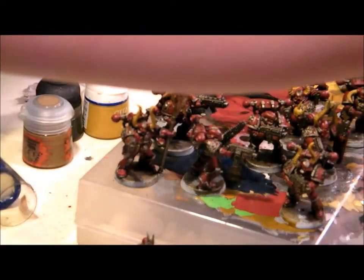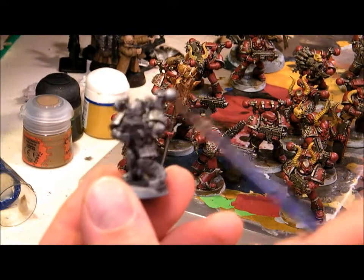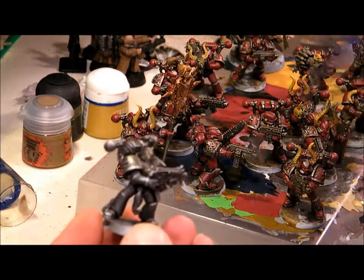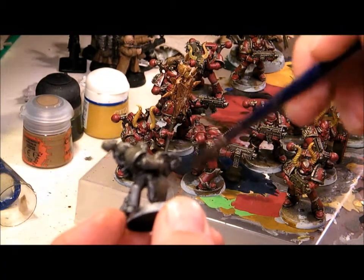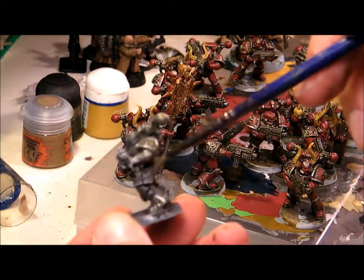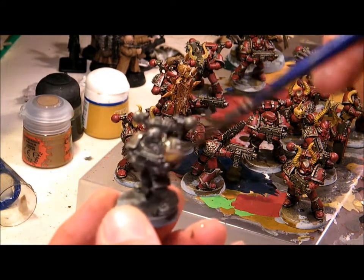Just to show you the speed at which I do this, I'll do a quick live one. This guy's all silver. It's just a matter of splashing it on without too much thought, all over the whole model. It's actually dripping off onto my hand because I'm being a bit ridiculous with it.